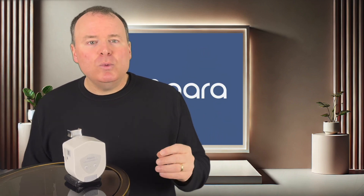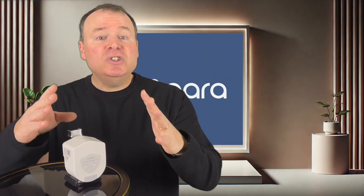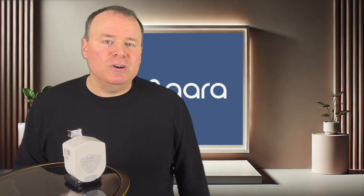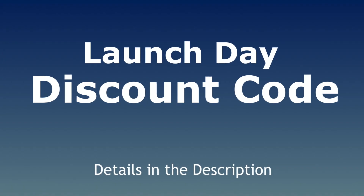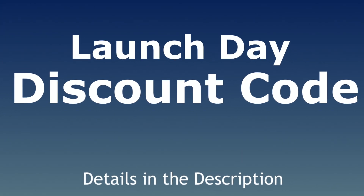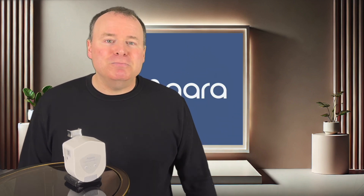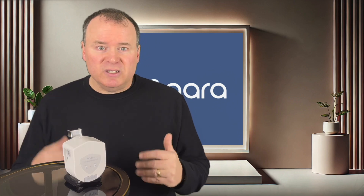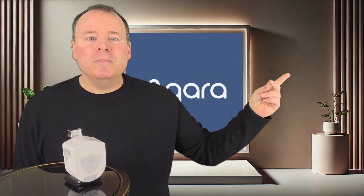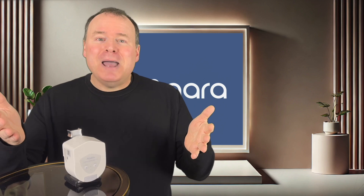The Aqara Valve Controller T1 is available starting today. Don't wait — give yourself and your family the protection you deserve. Finally, the moment you've been waiting for: the launch day discount code. This code is available for a limited time only, so act fast. I'll include the details in the description below. If you want to take a closer look at the M3 Hub I paired with this device, check out this video here to learn more. If you haven't done so already, please consider helping the channel grow by clicking here to subscribe now.